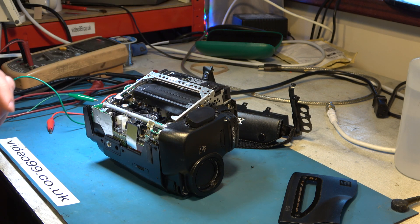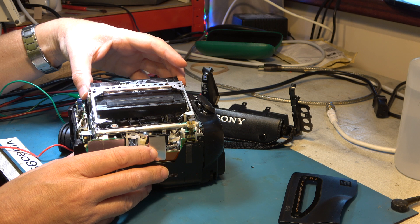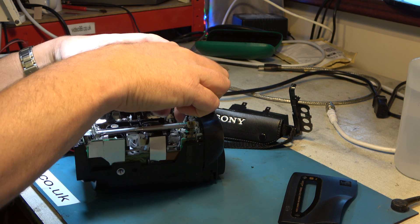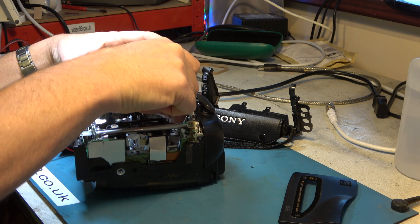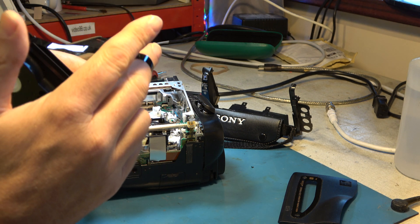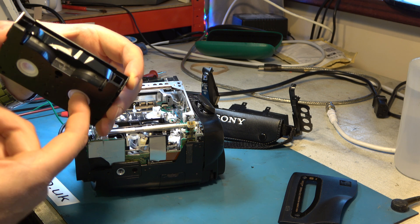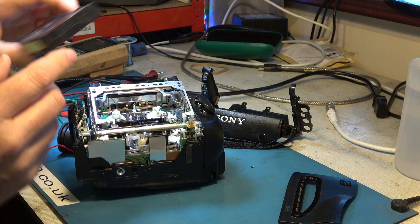We've got some tape slack at the very end there, but that's easy enough to solve. We'll just take the tape out carefully, trying to snag it on as few components as possible. That's really not too badly damaged at all. So that tape can now be run for the customer.